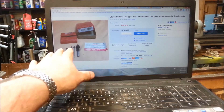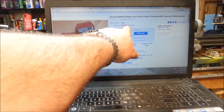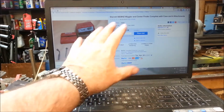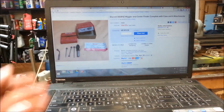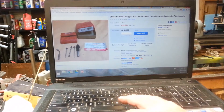Here it is — a beautiful Starrett wiggler set. 16 minutes and 8 seconds to go. I've got a sniper bid in of about $18.99, which is probably too cheap. I think I might increase it. $5.75 shipping. This is a beautiful set — it's worth $30 to me. I just need to upgrade my sniper bid to about $25. Let's do it.